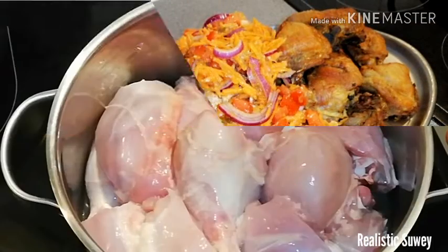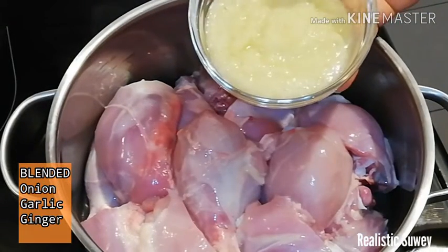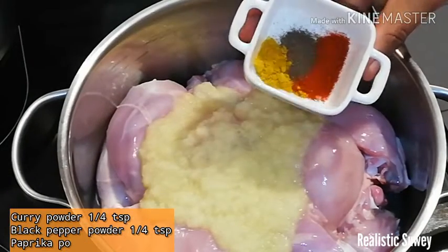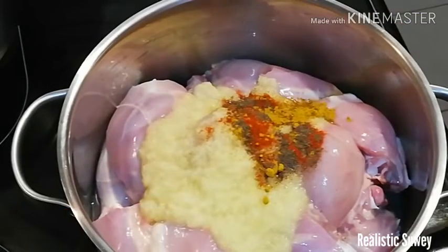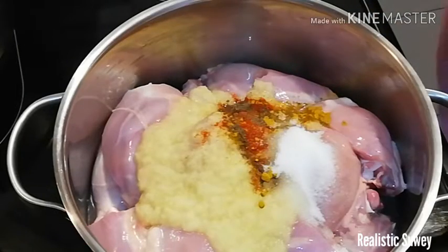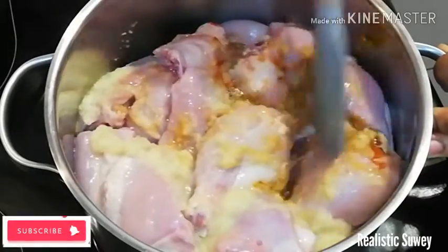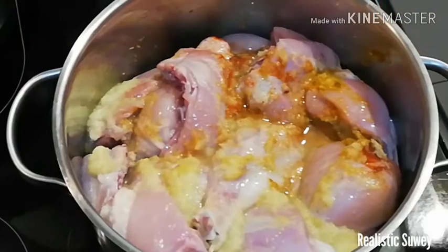Here I have my chicken already skinned. I'll then add my blended ingredients that you see on your screens, and then add some spices also which you see on your screens, and some salt to taste. Give it a stir and make sure everything is well marinated.